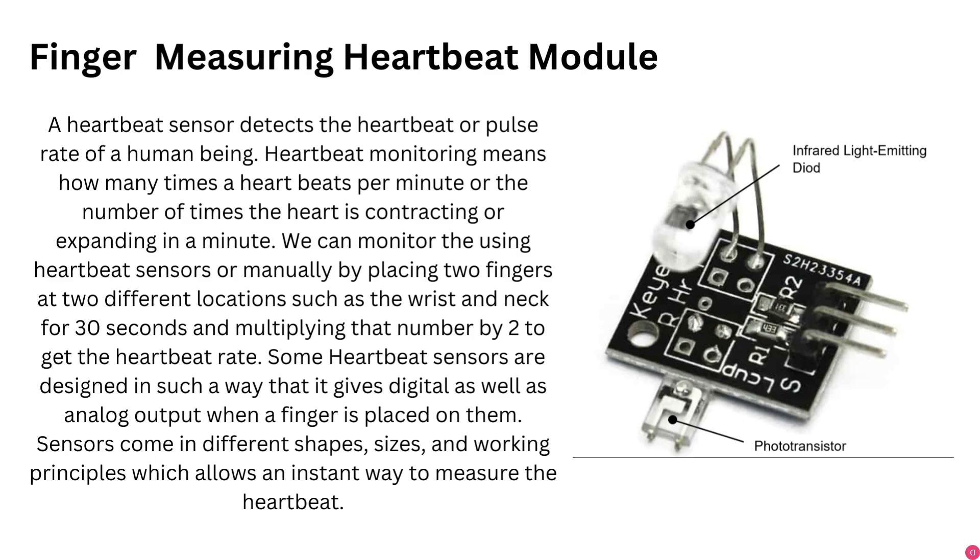The heartbeat sensor consists of an IR transmitter and a phototransistor receiver. The phototransistor works similarly to a normal transistor except it uses a light-sensitive material at its base. The light emitted by the IR transmitter is not visible to us as it is infrared light.